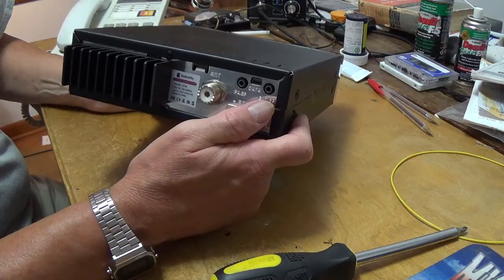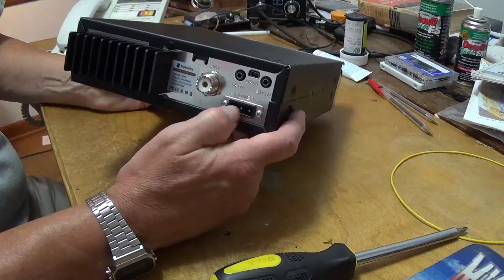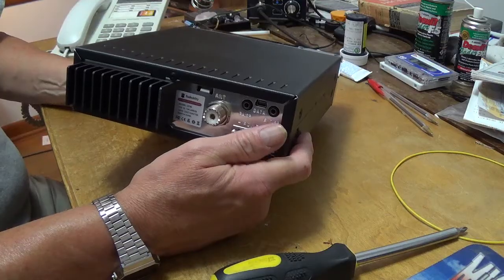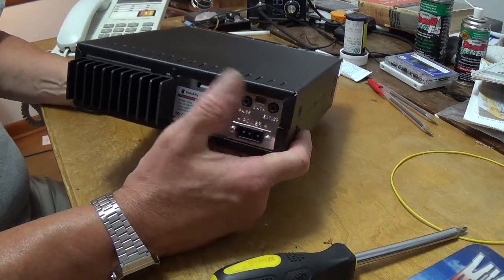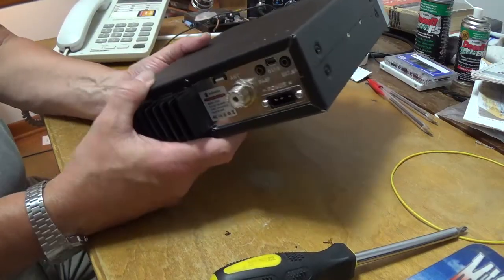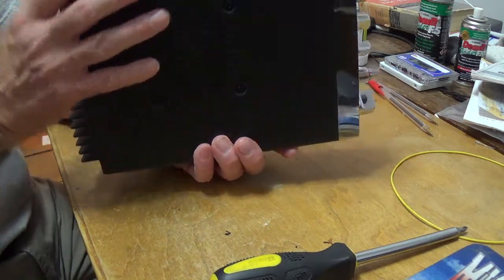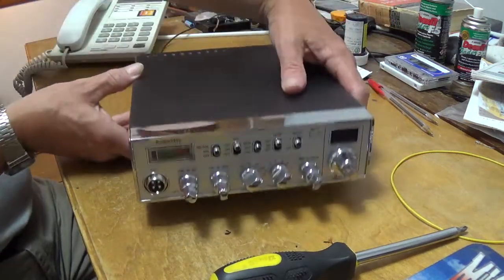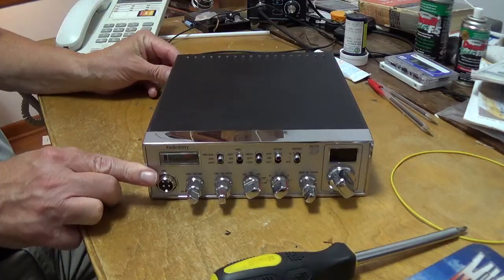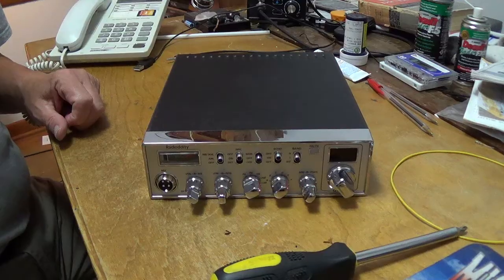This radio does have software and you can do a lot of programming and changing of options. This is your 12-volt power supply — if you run it inside, you need at least a 30-watt power supply. And of course this is the heat sink. That's the conversion to CB for the Radidity QT40 10-meter radio. Thank you for watching — catch you in the next one.